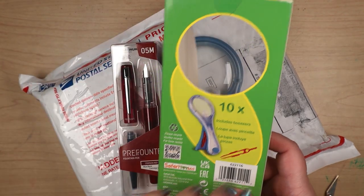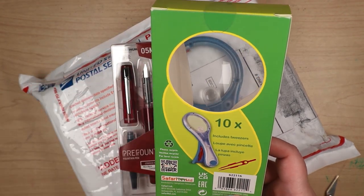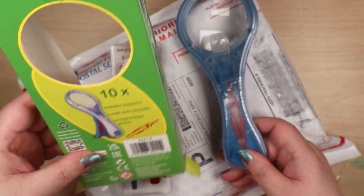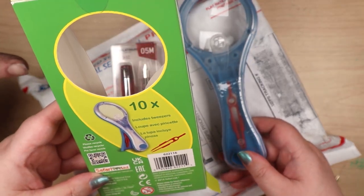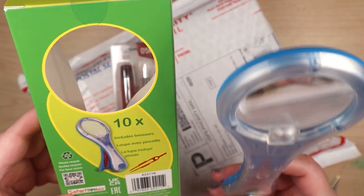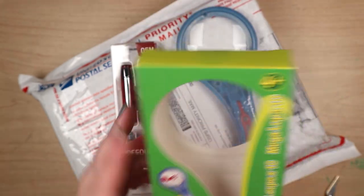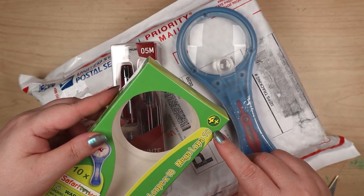So this is, I guess, ten times magnification, and it includes tweezers. But it's got a smaller magnifying glass there for super magnifying — that little tiny one. It doesn't say anything about it on the packaging. It just says Mega Luper 10.